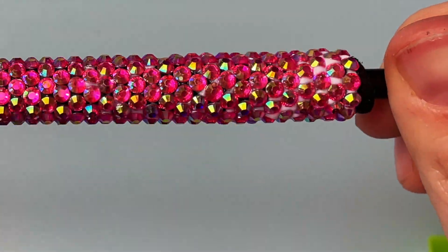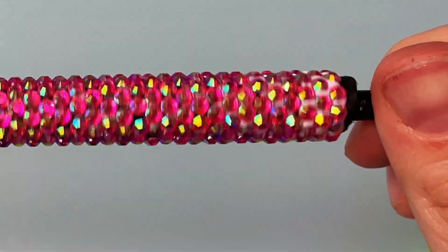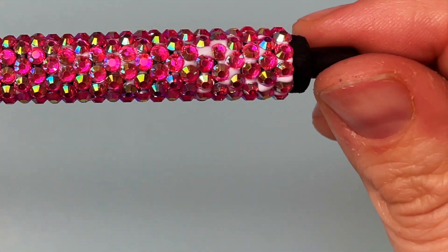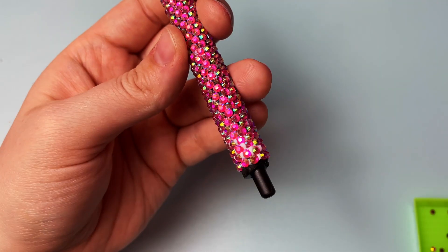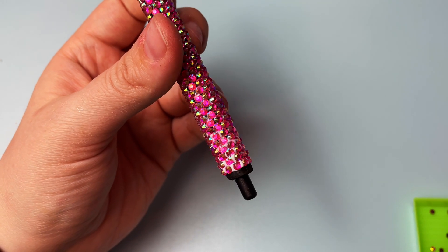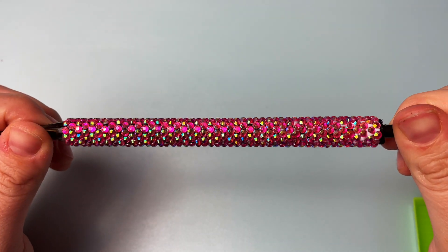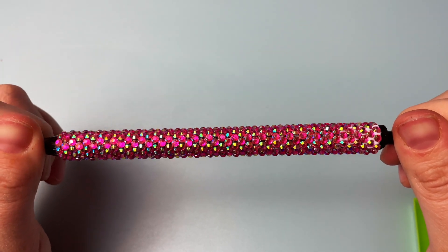As you can see, there are some visible white spots where the glue is overflowing through the cracks between the rhinestones. Those spots will dry completely clear and you won't notice them at all. You don't want your whole pen to be a mess of glue, but you also don't want to use too little or your stones will fall off easily. You'll get a feel for the right amount to apply as you go.